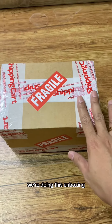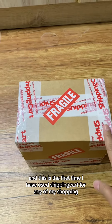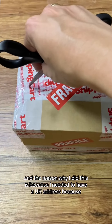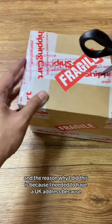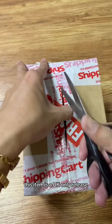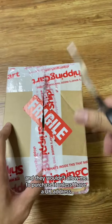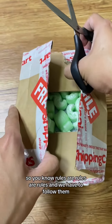Hey everybody, we're doing this unboxing — no preparations, it is going to be raw, and this is the first time I have used ShippingCart for any of my shopping. The reason why I did this is because I needed to have a UK address, because this item is a UK-only release and I really wanted this package, and they wouldn't allow me to purchase it unless I have a UK address.